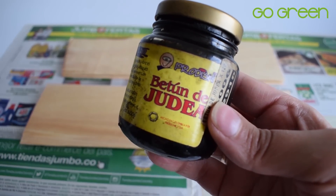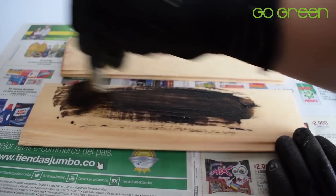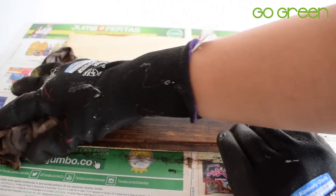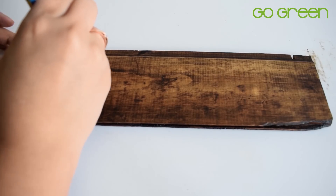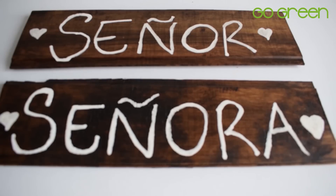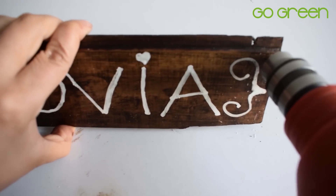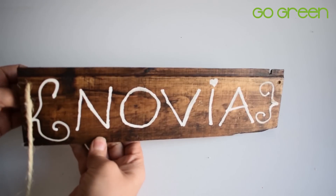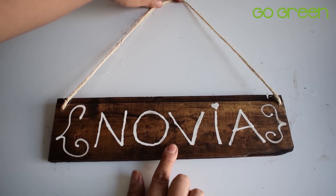Esta idea la podemos hacer de manera muy parecida utilizando Betún de Judea. Vas a utilizar el Betún de Judea para pintar las tablitas, luego tomas un pañito humedecido de thinner y limpias la lámina para que quede con ese efecto envejecido, como de tablita vieja. Allí vas a poder escribir con un marcador blanco o con pintura blanca la frase que tú quieras: la fecha de la boda, 'señor y señora', 'novia y novia'. Con ayuda de un taladro, hazle dos huequitos en los lados para pasar una cuerdita y así hacer unos letreritos que pueden quedar colgados en diferentes lugares de decoración, o incluso usarlos para fotografías.